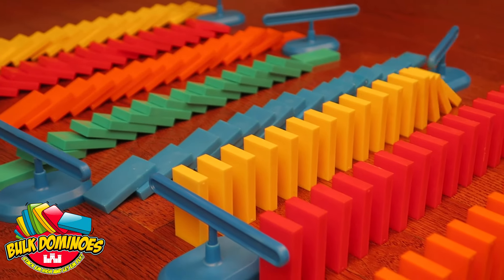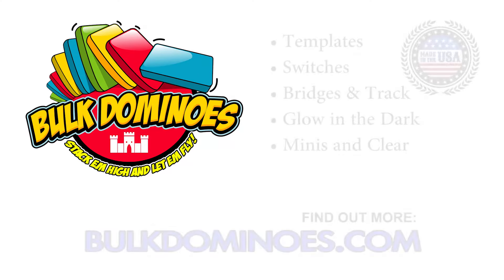Daze and amaze your audience with the Bulk Domino's Switch. Find out more at BulkDominos.com.